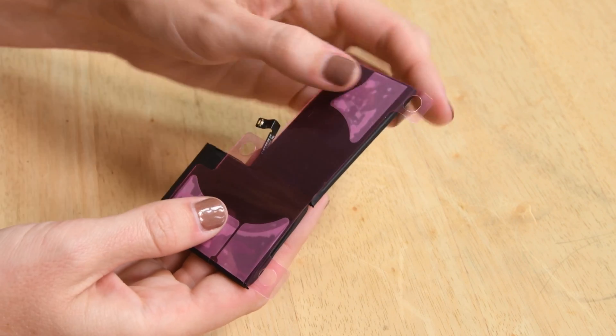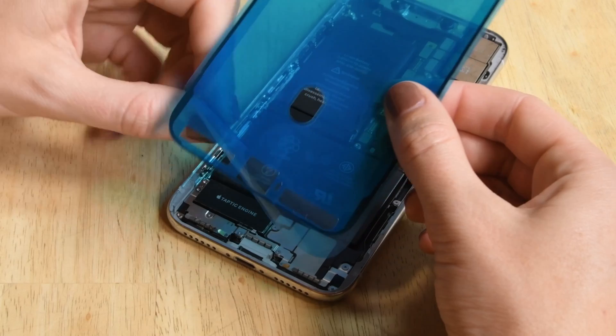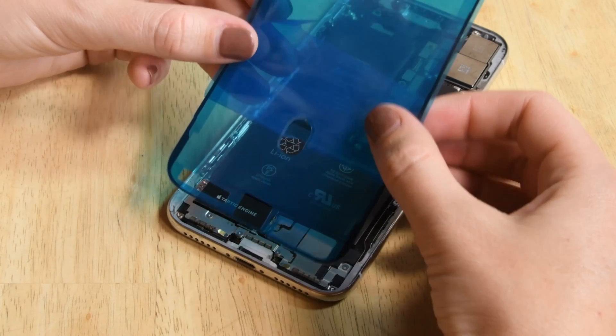And speaking of adhesive, we also include the adhesive you need to keep the battery in place and make your device water resistant again once you close your phone back up.